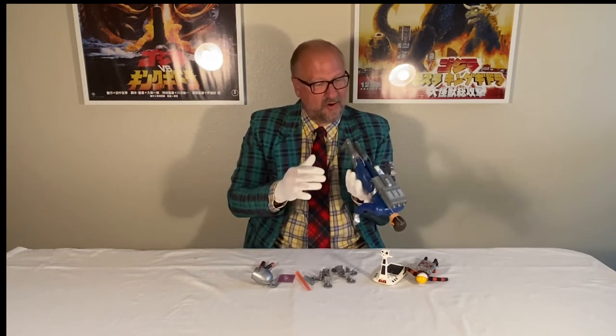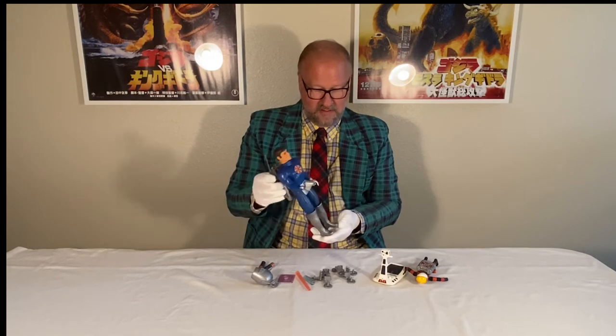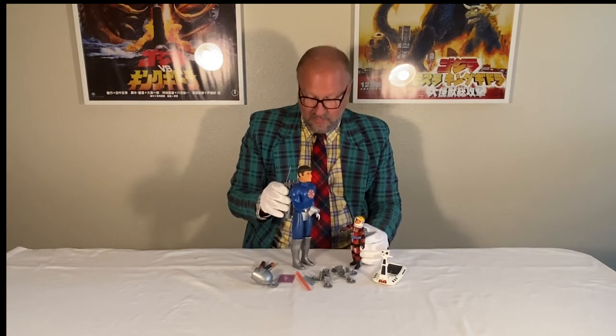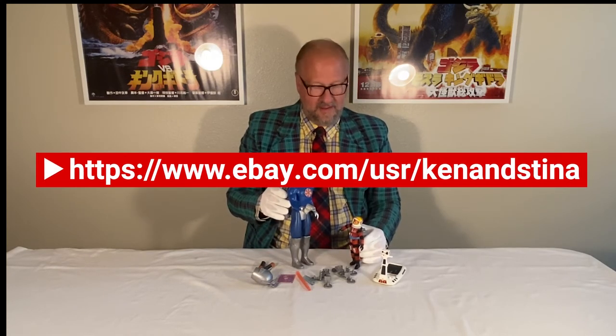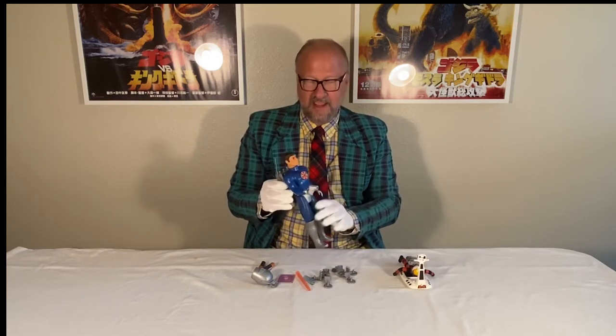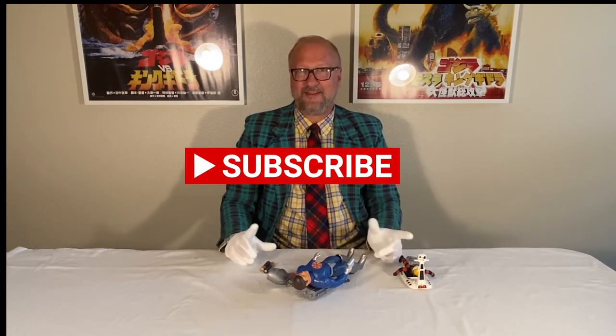These are my Major Matt Mason guys and I think they're pretty cool. I'm going to be putting them on eBay soon. Sergeant Storm will be sold separately with all his stuff, and Captain Laser separately with all his stuff. Hope you enjoyed checking out some Major Matt Mason — like and subscribe, and thanks for watching!